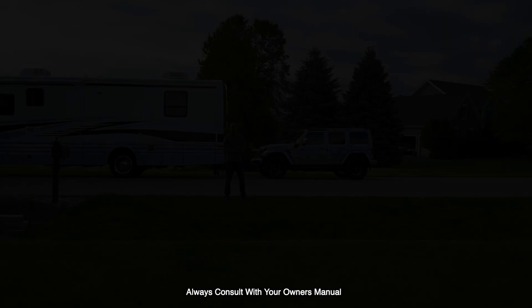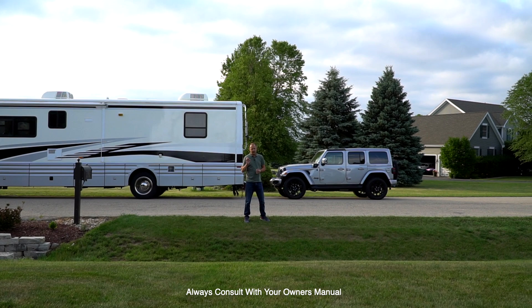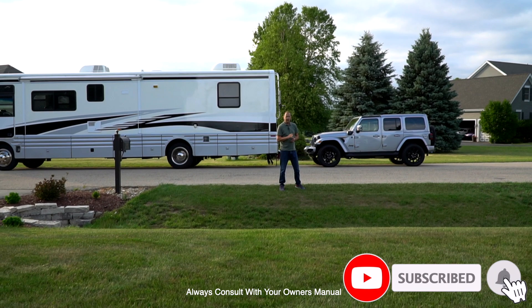Flat-towing your Jeep behind your RV is super easy. I will mention: if you're going to flat-tow your 4xe, the settings on the RVI controller need to be in an active mode versus vacuum. Other than that, you guys are good to go. Please like and subscribe to the channel — I appreciate you watching and following.